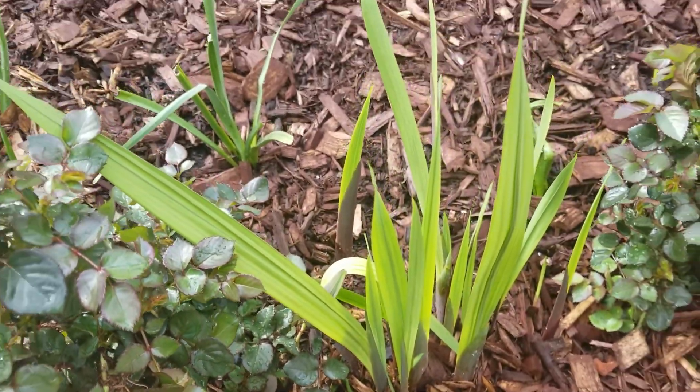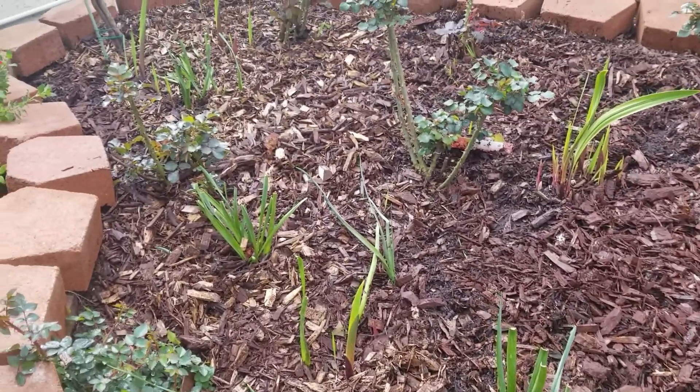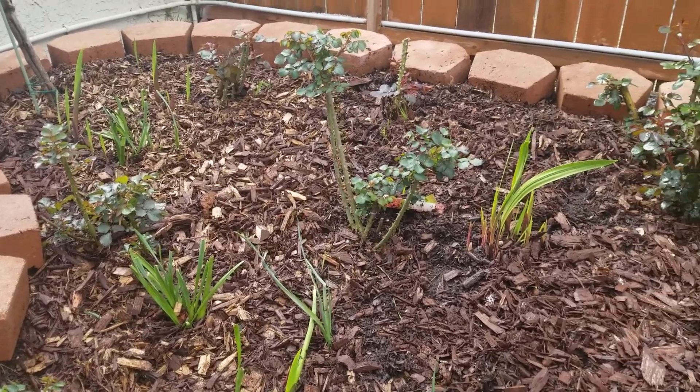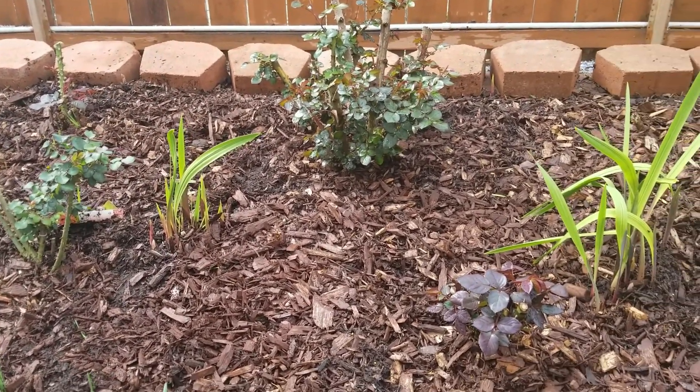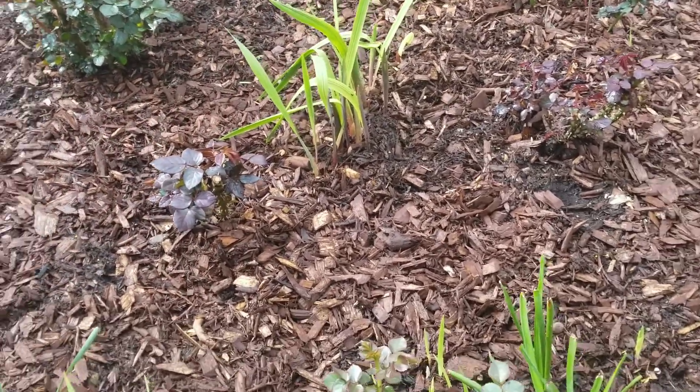In an earlier video, I talked all about using weed block and pre-emergent herbicide. In this part of my garden, though, I don't use the weed block because I have so many bulbs and seedlings coming up, and I don't use the preen because of my dog, Ginger. I don't want Ginger to get hurt, so I don't use the preen.